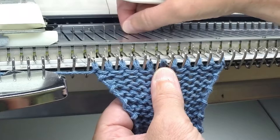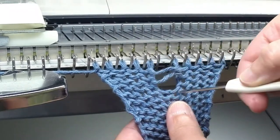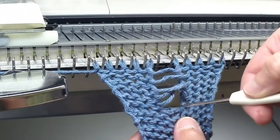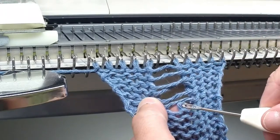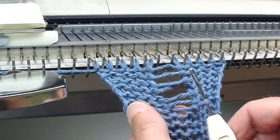However, if the stitch has unraveled a few rows, take your transfer tool and place it inside the loop of the stitch to prevent it from unraveling any further.